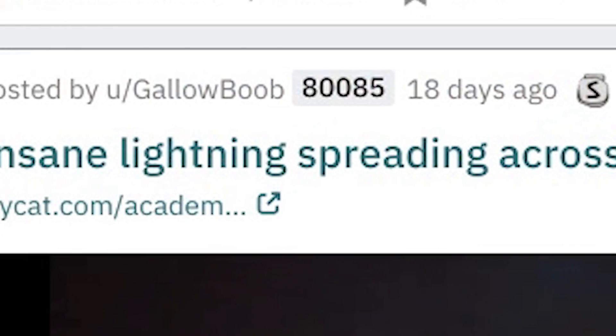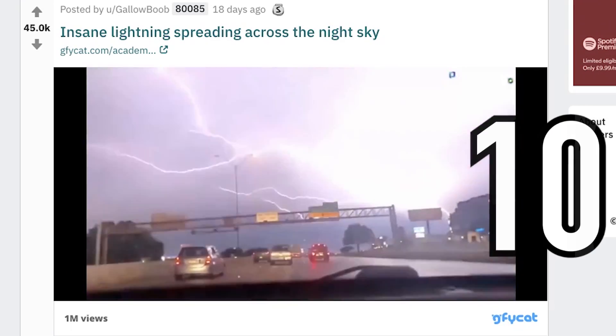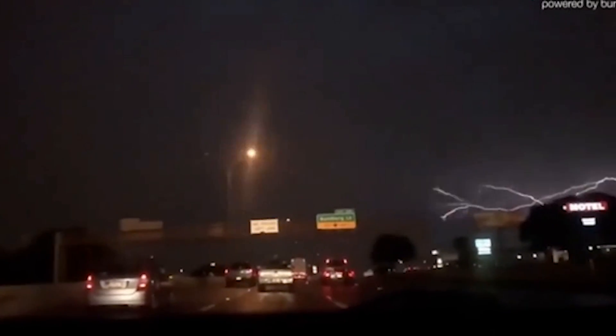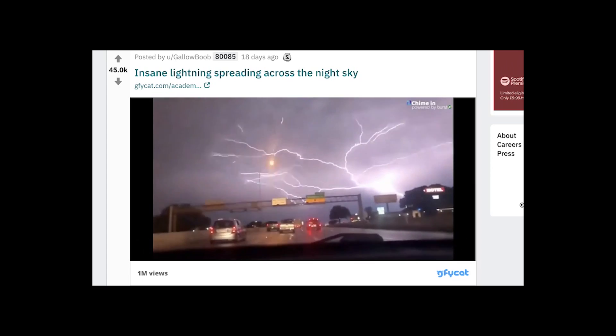Insane lightning spreading across the night sky. That is a ten — that is a ten. You would be pissing yourself if you were there. This is really slow motion though — look how slow it is. Ten. Yes. Look at that. We stan nature. It looks like it was made in a film or something.